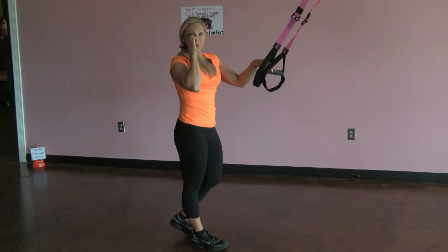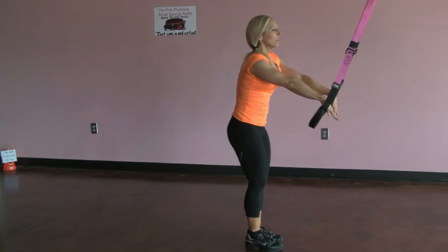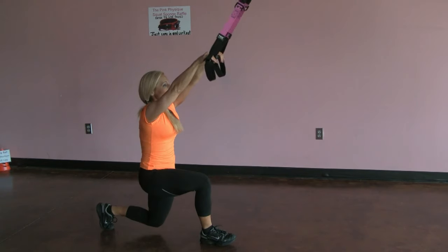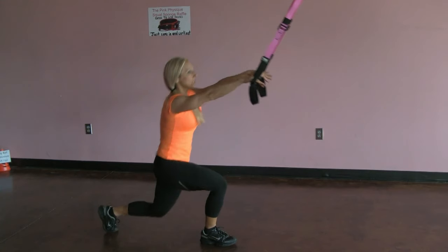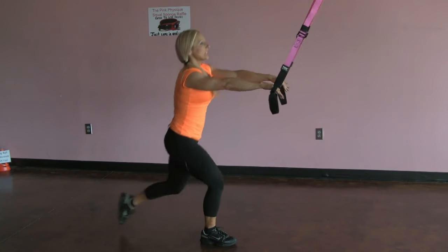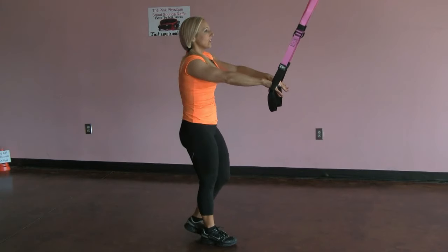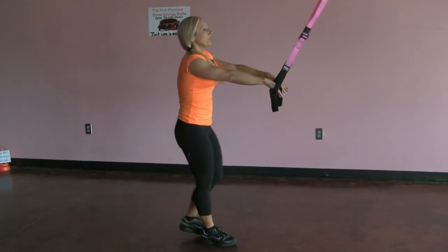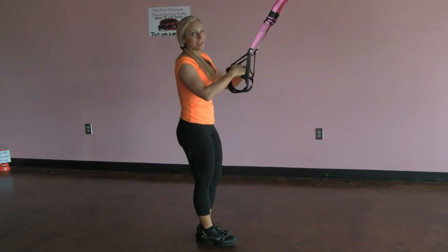We've got two more exercises and they're both lunges. We're gonna do a rear lunge first — we're gonna step back and forward. I'm just keeping my fingers loose, just using the TRX for balance. I'm not pulling on it. Try to use the TRX as little as possible. Try to pick up your pace — you're gonna feel more of a burn, more work.